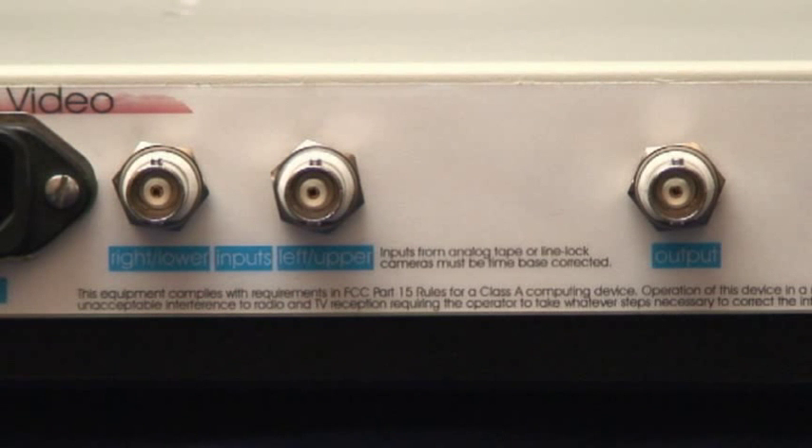Each model has connections on the rear panel for power, left upper input, right lower input, and video output.